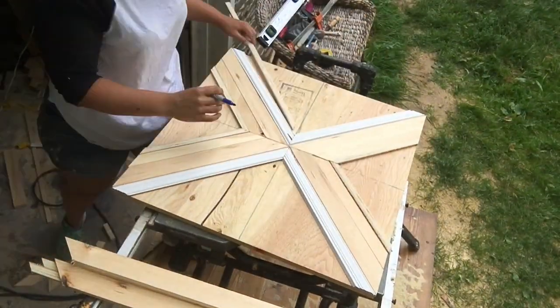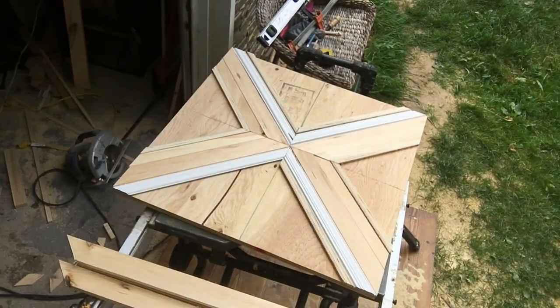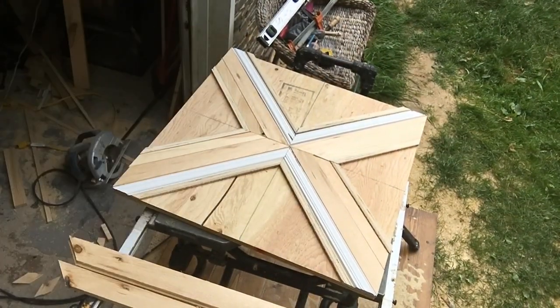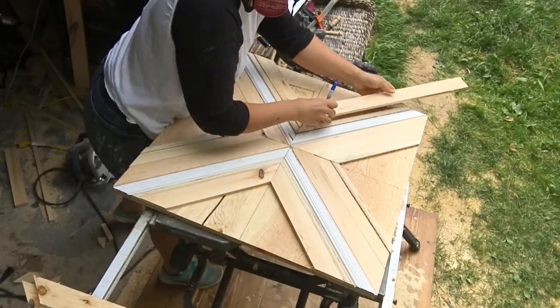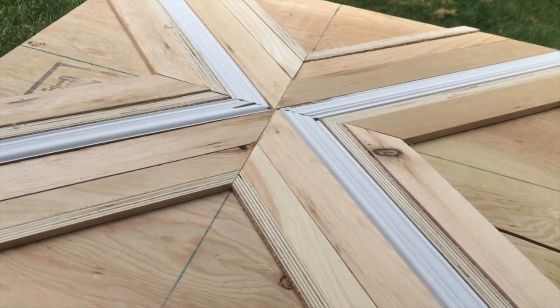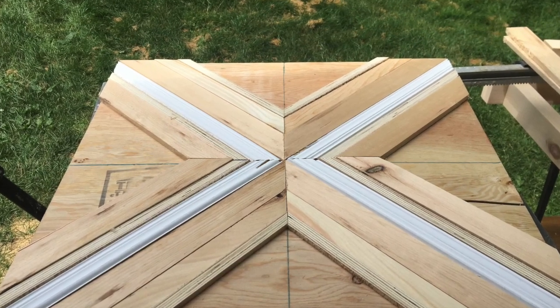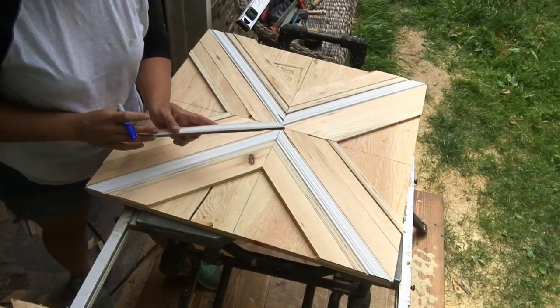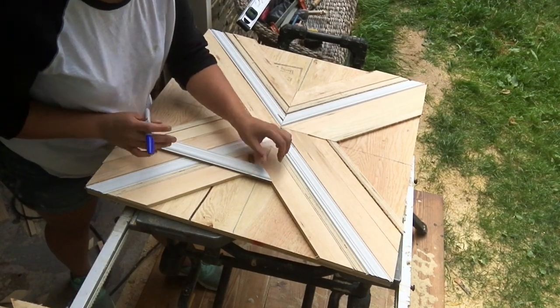When you start out you obviously need much longer pieces, but keep all of the scraps cut from those pieces because nearing the end of your mosaic art you're only going to need like two and three inch pieces. At this point you can continue on and make a really cool X formation all the way to the end, but I decided to take two of my end points and cut a full triangle just to add a little bit of dimension.